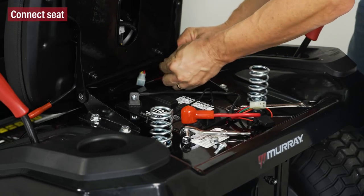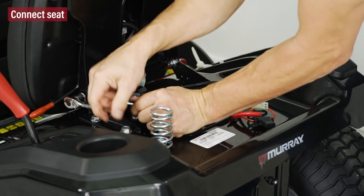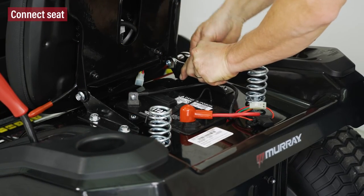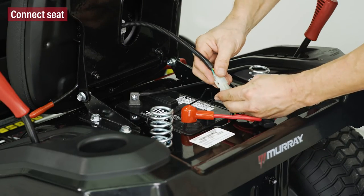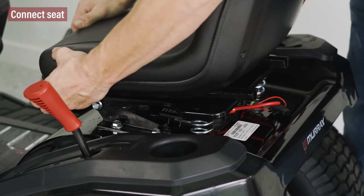For the seat, connect to the mower base using the bolts and nuts provided. Connect the seat switch like so. To adjust, pull back on the left side lever.